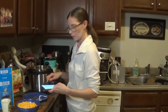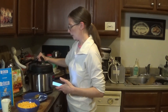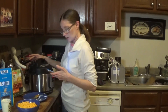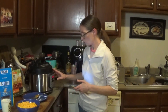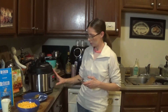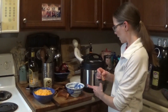We're going to put the lid on and cook this for just three minutes. The Instapot is still going.